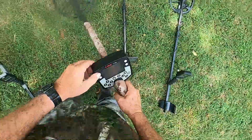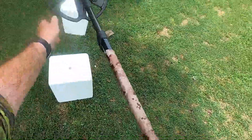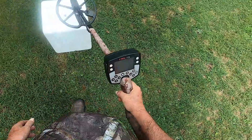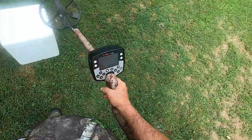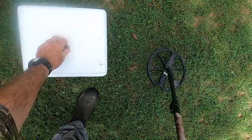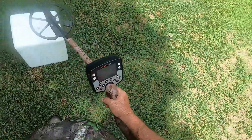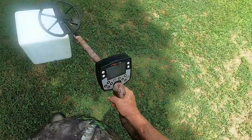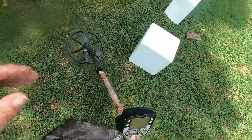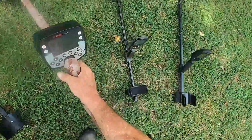We'll turn the E-Trac on — this is a good modern trash hunting detector. Dime on top: I've got 38 for a conductive number, which is lower than a true dime ID. Now the nickel is on top — I get 36. So there's a noted difference there.